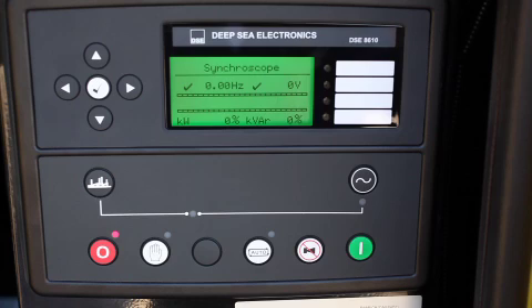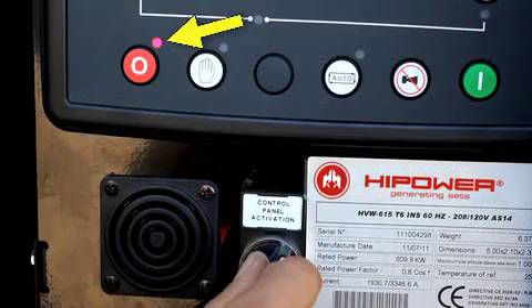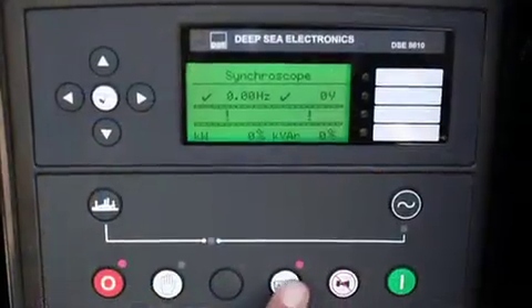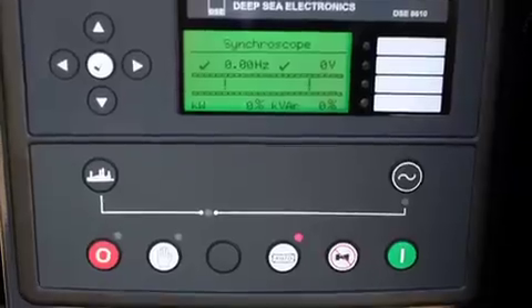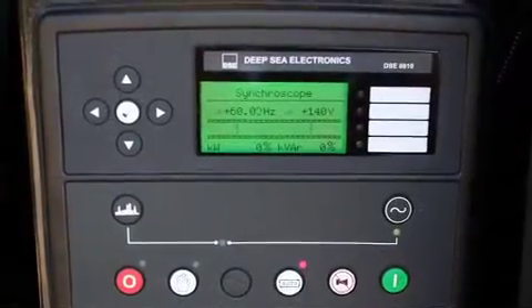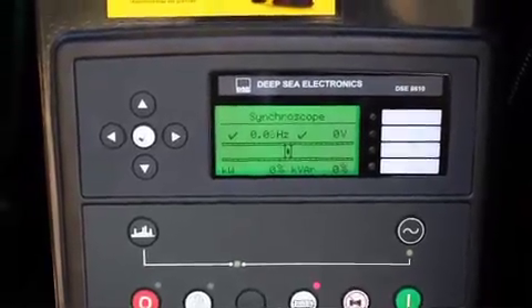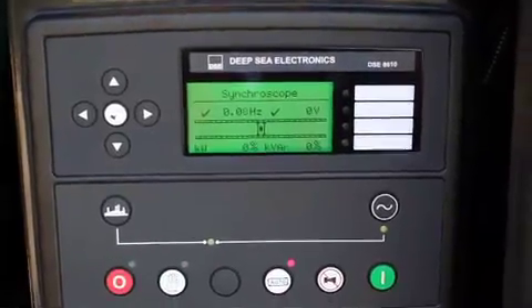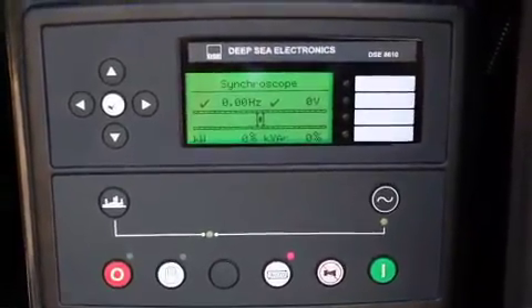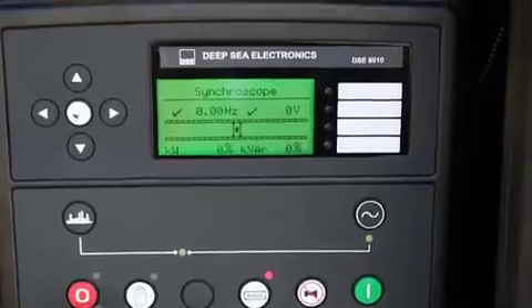Step 8: We now use the DSE 8610 Auto Start Load Share module to start and parallel the two units. Turn on control panel activation — the red stop light will light up. Push auto and the auto red light illuminates. Note there is a 3 to 5 second delay start from the auto start signal. The right green light indicates the first generator is available. The second green light to the left indicates the first set on load. Note the green lights lit show Set 1 and Set 2 synchronized and running in parallel. Press the red panel button to stop the generator set.